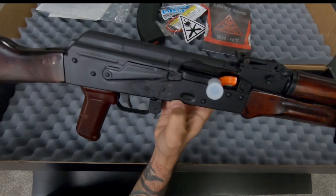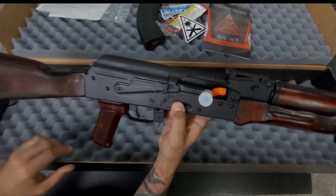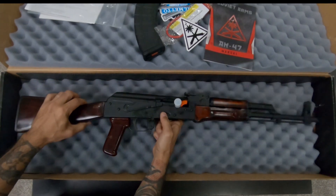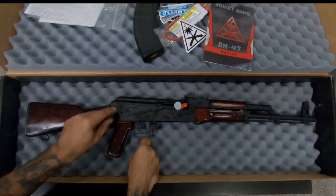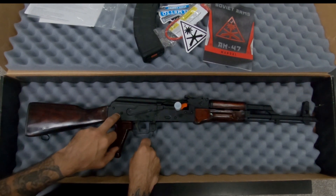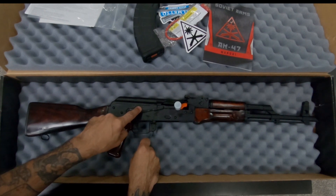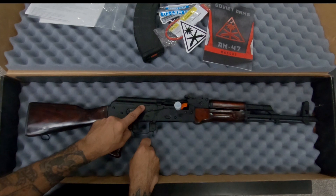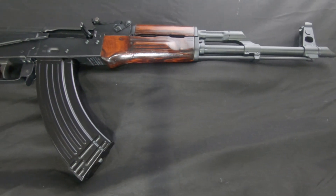There's your ALG trigger. Flipping it back around, we have the Russian markings on the receiver. Just to give you guys more insight — this is Palmetto's receiver, and the safety selector is also going to be theirs, and of course the barrel and the trigger.